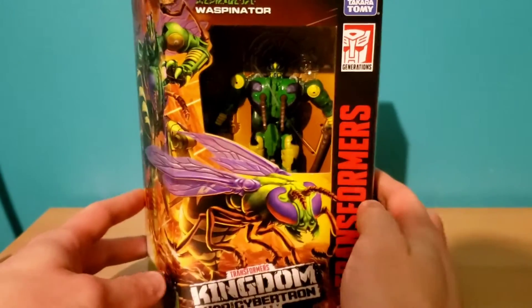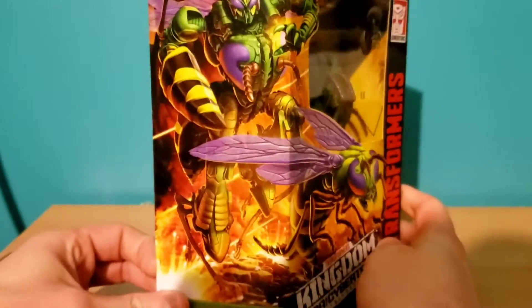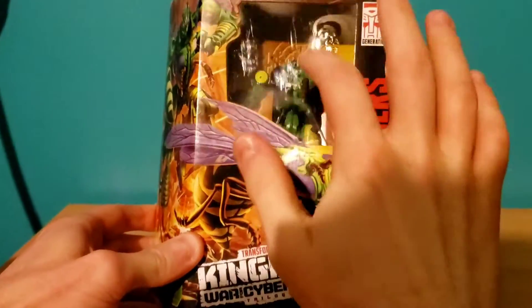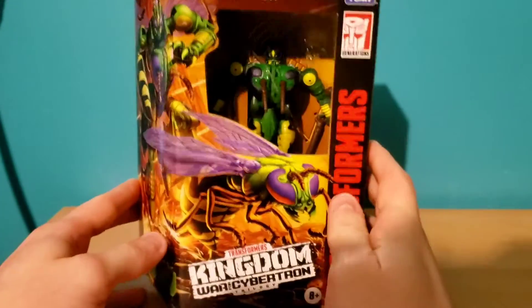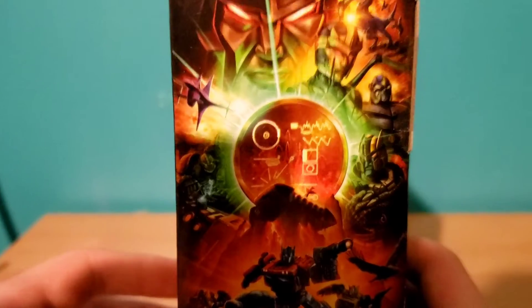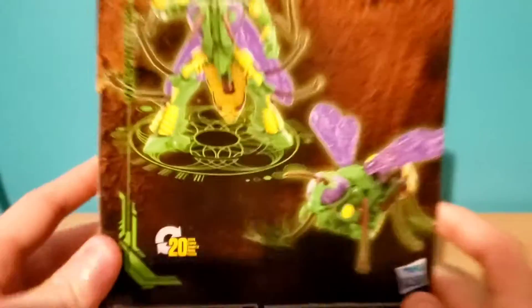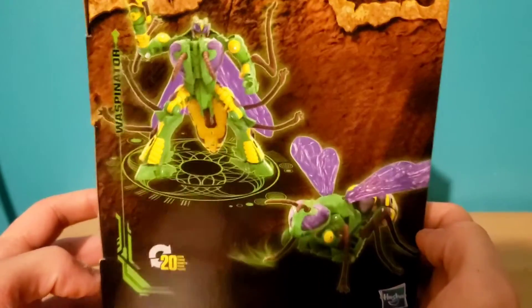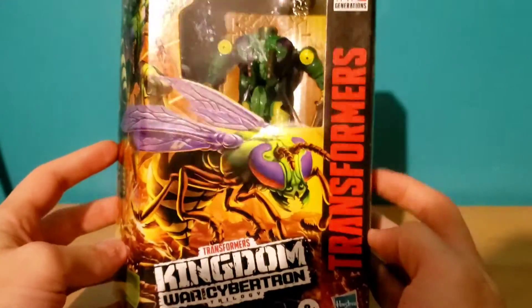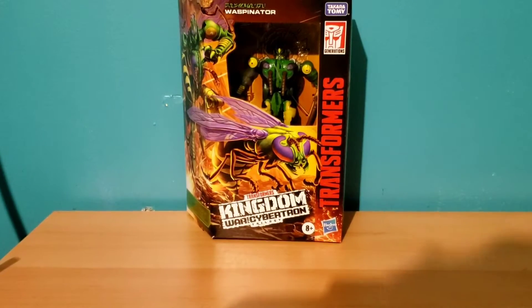Starting off with our packaging. We have the typical Kingdom packaging with art of the figure and their alt mode on the front. This is when they had the clear plastic, which Hasbro is moving away from now — but a protected figure is better than an unprotected one in my opinion. There's some artwork on the side for Kingdom with some of our main characters. On the back, some promotional shots of what the toy looks like. Waspinator on the side, and you have the Predacon logo for the character. Underneath we have warnings, symbols, barcode, all that jazz.